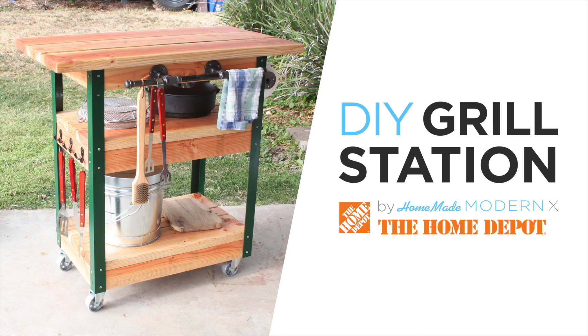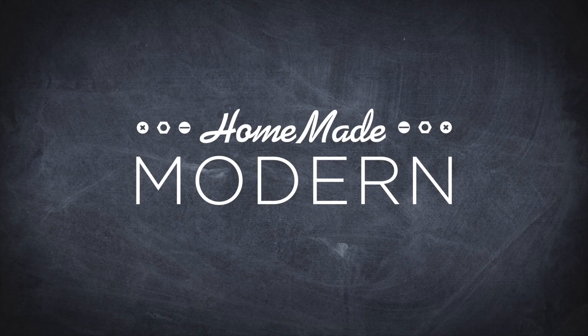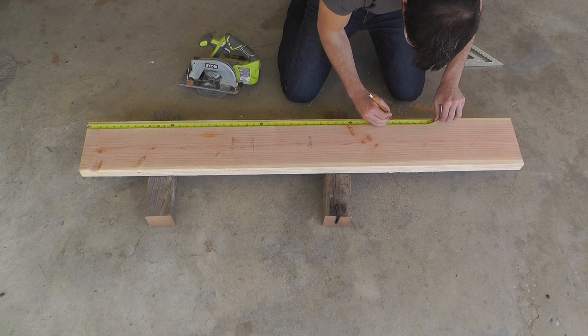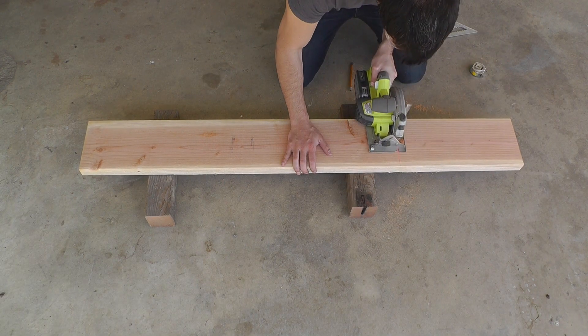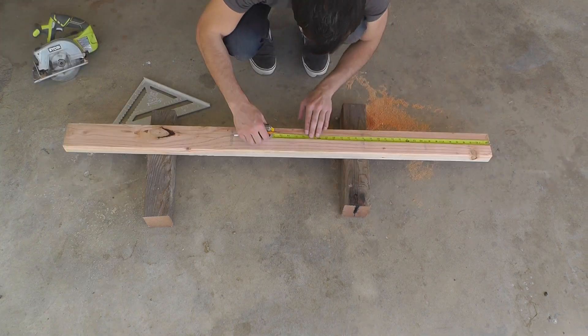Today we're going to make a grilling station. The cart is made up of 2x8s and 2x4s, and I'm going to start by cutting them into the appropriate lengths.